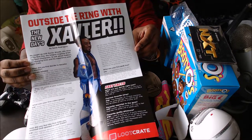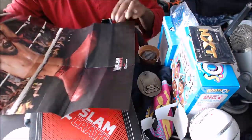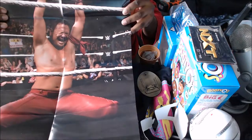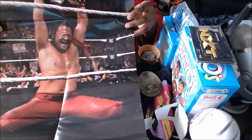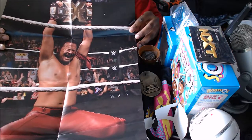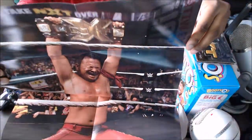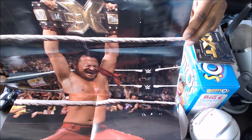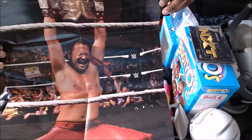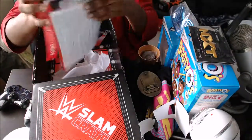Out of all this I got a bunch of glasses — all my people here, for sure. I live in Japan, so nice. I want to say thank you very much for watching. This is the very first WWE Slam Crate and I just unboxed it. Thank you for watching. Please check out the Best Game Podcast. Alright, peace.